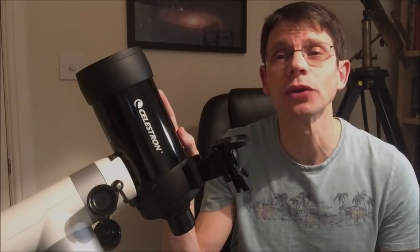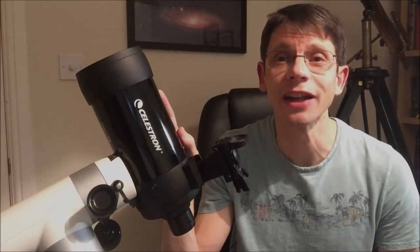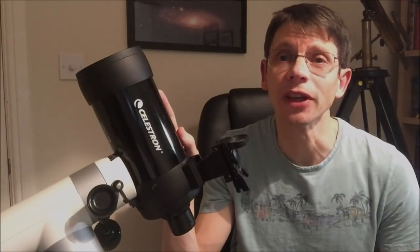If you watch my channel you'll know that I'm a big fan of this scope. It's small, lightweight and well made, and it's fantastic for observing the moon and the planets. People often ask me if they can use scopes like this for deep sky observing as well. My usual answer is sometimes. Small scopes are fine for viewing deep sky objects if they're small and bright, but large fuzzy targets like distant galaxies or emission nebulae either won't fit into the field of view or they're just too dim to see.